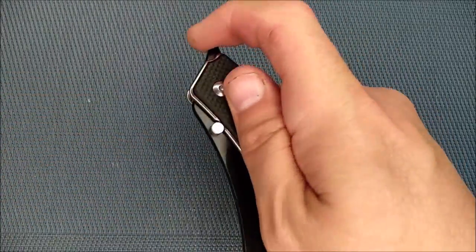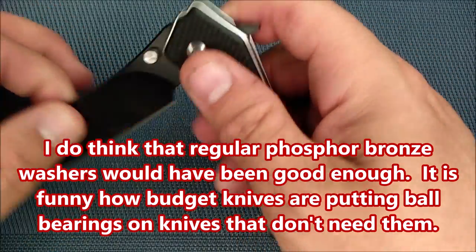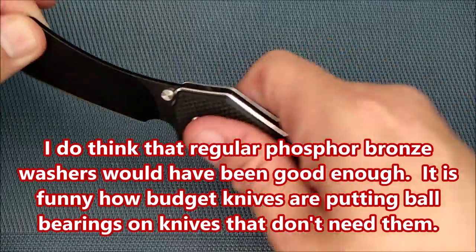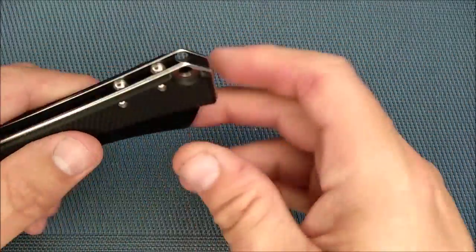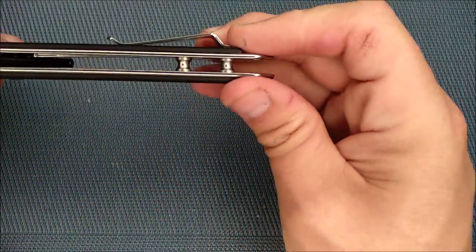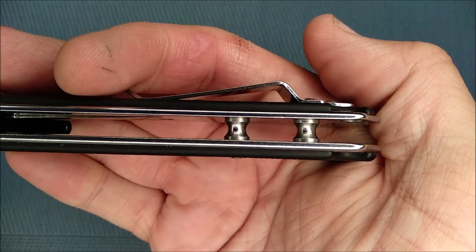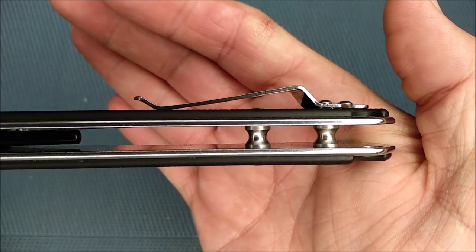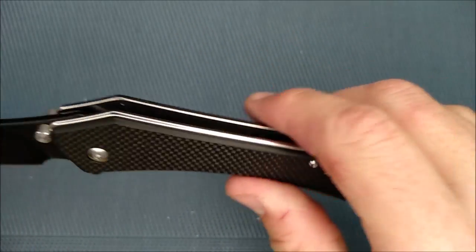We've got ball bearings, like I said before and showed you, and that helps give a nice smooth action. There's no blade play side to side. Up and down there's blade play because it doesn't lock, but side to side, no problems. The open pillar construction looks great — we've got those hourglass-shaped pillars for the open pillar construction, and those look very good. Everything's torqued — very, very nice that way.